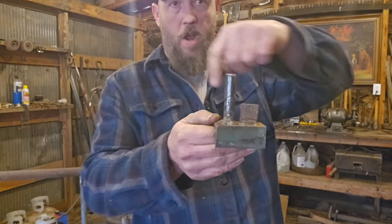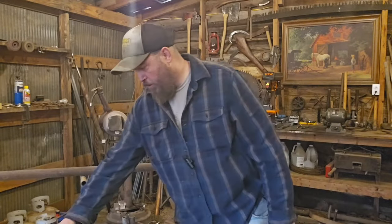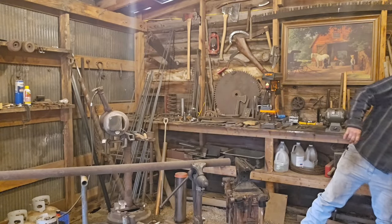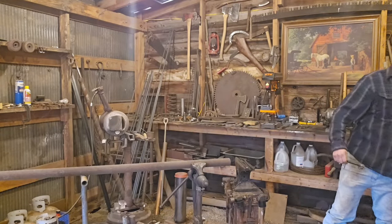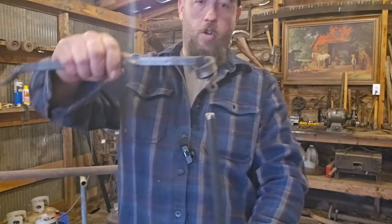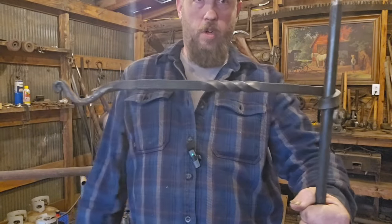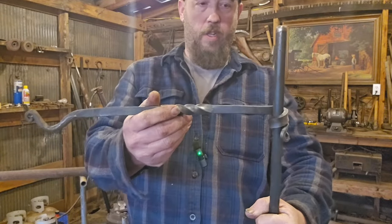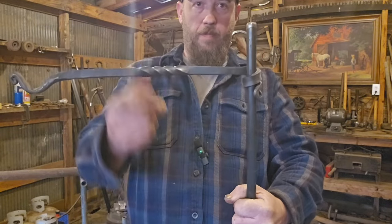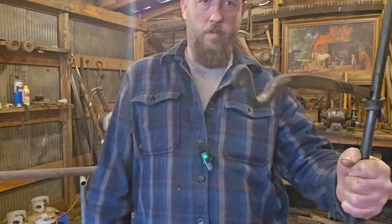I hook it in here, and where this section is shorter I can wrap it multiple times around the leg. On these cookers, you just drive this stake in the ground and your loop holds right on there. All it is is the weight of the arm holding it in place, so you can slide it up or slide it down to hang your pot or coffee pot from it.